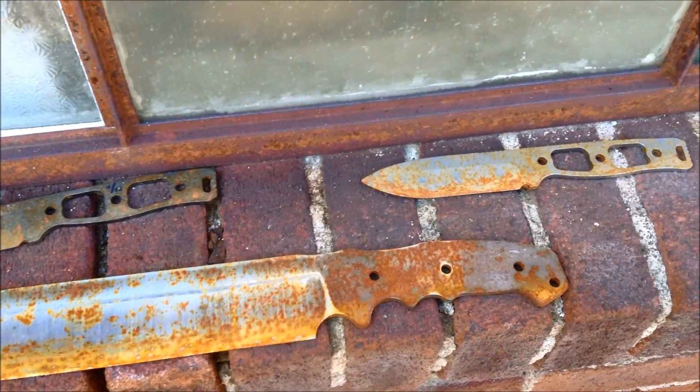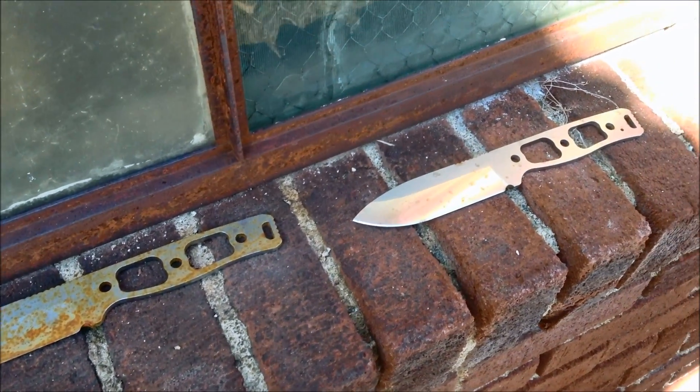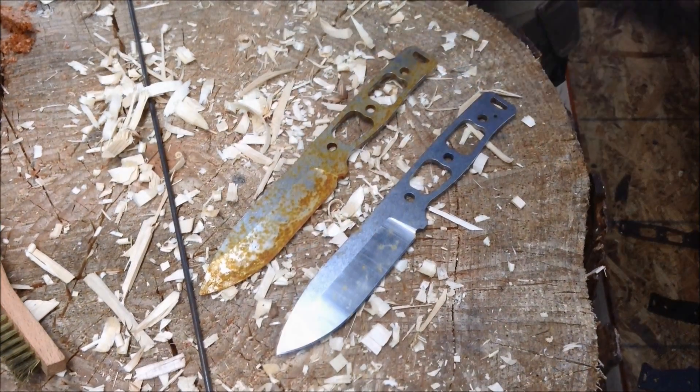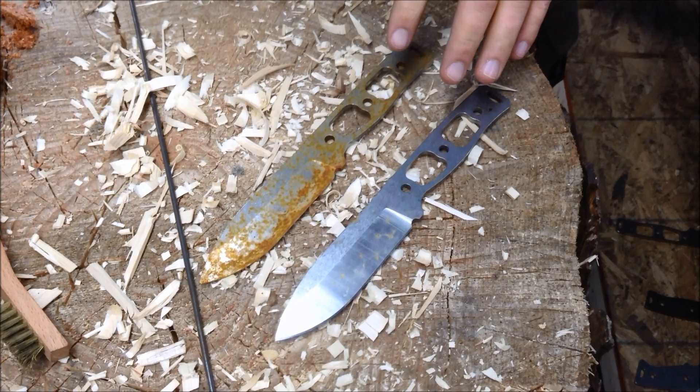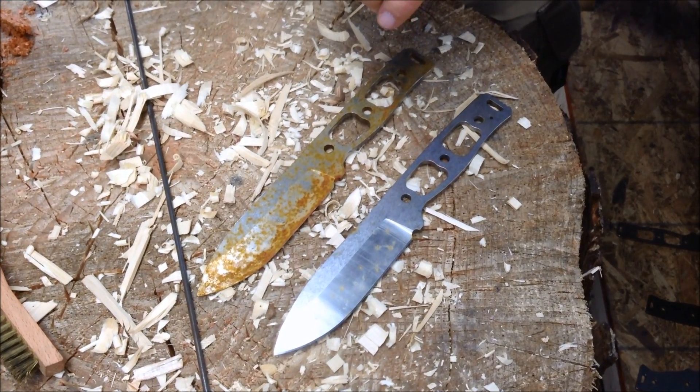A month has passed and we are back here in the workshop. These knives have been out here just over a month now. We put them out there on the 2nd of January and it's now the 5th of February.